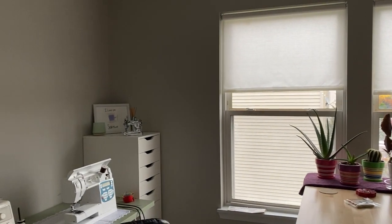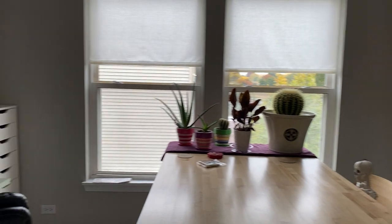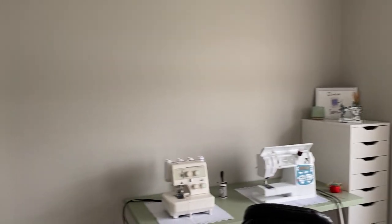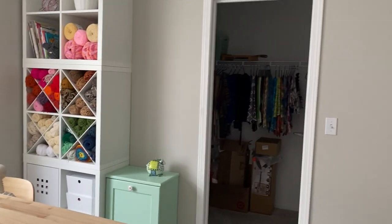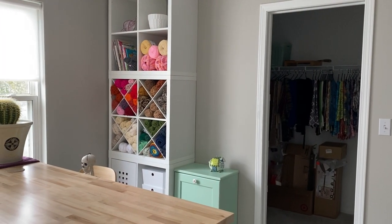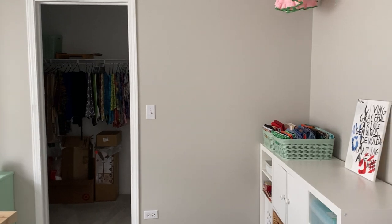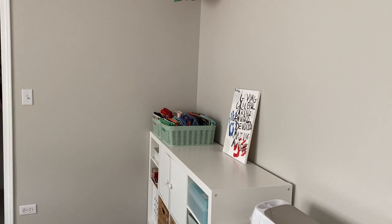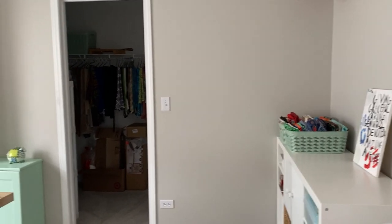Hey everybody, welcome back to our channel. Today we're going to go over my new craft and sewing room — this is a great start for anyone who's beginning. A little bit about this room: it took some doing from my daughter Sarah Ray Vargas to finally convince me that I don't need to have three spare guest rooms when all our kids live in the state. After some emotional going-throughs, I came to agree with her. I've always loved to sew, crochet, and craft, but I've never — in my entire 57 years — had a space of my own.